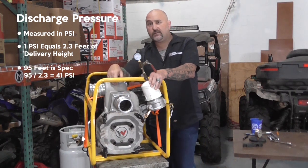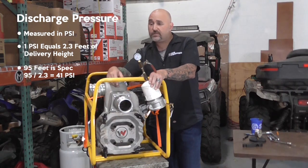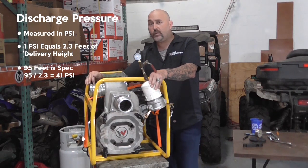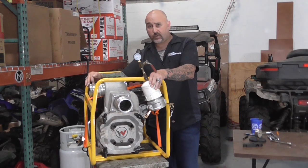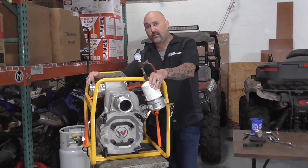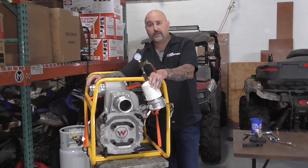This particular pump has a spec of 95 feet. So 95 feet at 2.3 feet per PSI, we should be measuring about 41 PSI when we do our test. We're going to head outside, do the test, then come back inside and explain what the results mean.